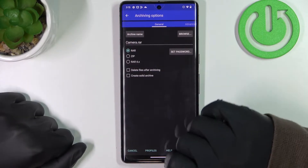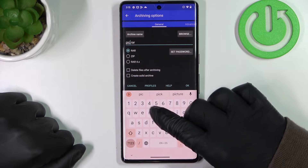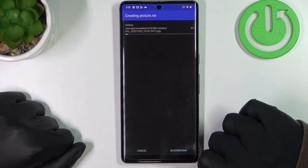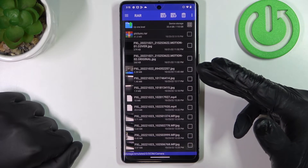It's not necessary to change settings to make a simple RAR file, so I'm just going to change the name. Click OK when everything is ready, and that way you'll create the RAR file.